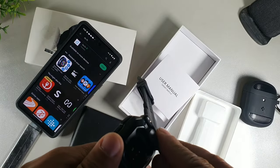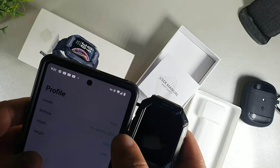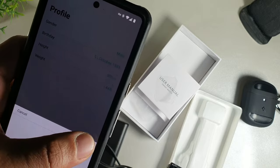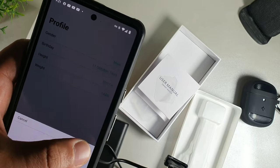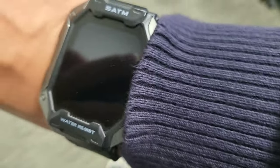This smartwatch is compatible with Androids and iPhones. It's going to be 5 ATM fitness tracking with blood pressure, heart rate, and blood oxygen monitor. Basically this smartwatch is designed for all conditions, and the setup process is pretty straightforward — all you have to do is log in your height, date of birth, weight, and your step goals for the day.